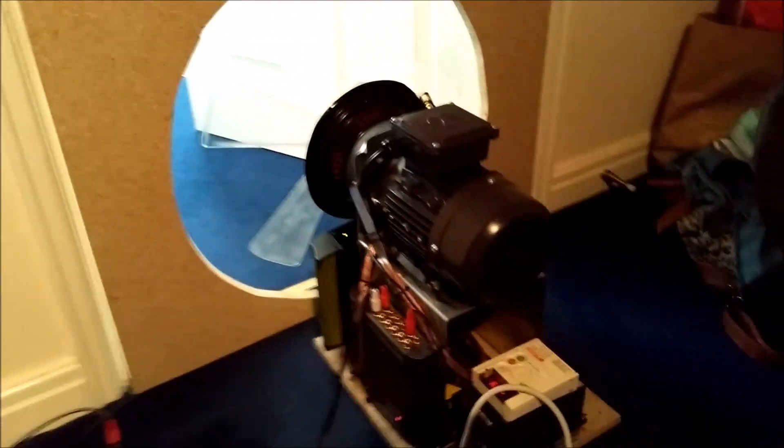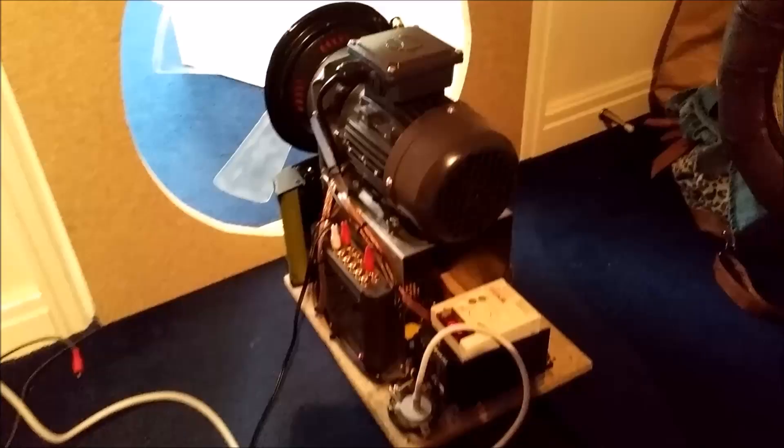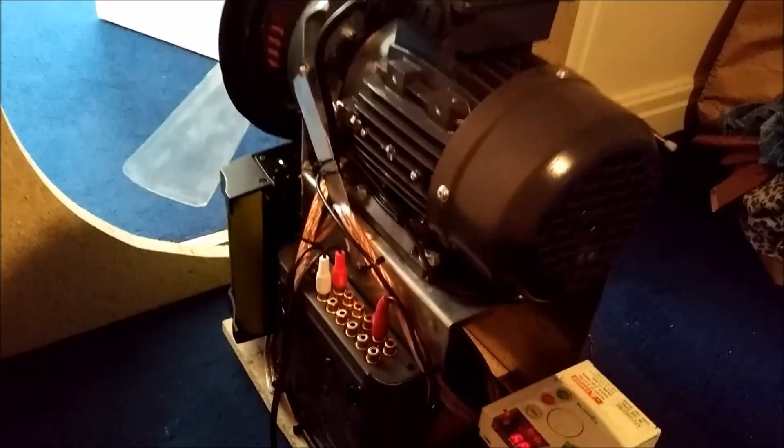Hey guys, I've got it all fitted now — the amp and the crossover filter sorted, everything's all good. I just wanted to show you guys how lethal this thing really was. I'm going to put five Hertz sine waves through this now.